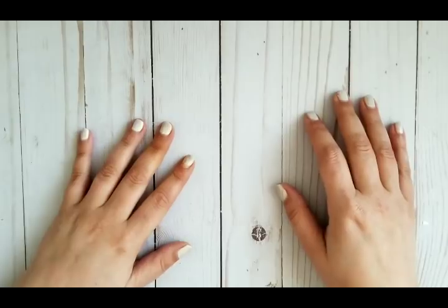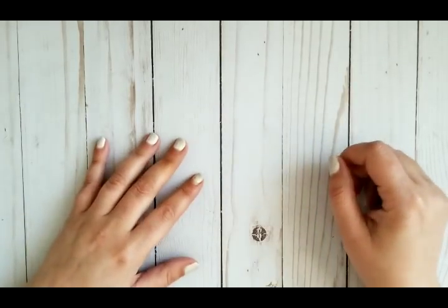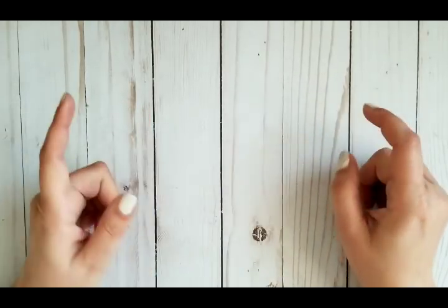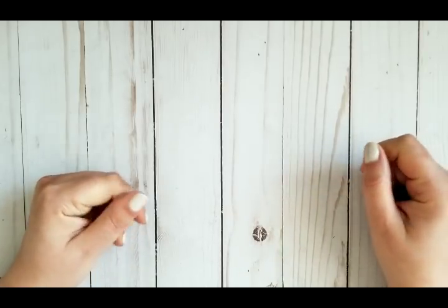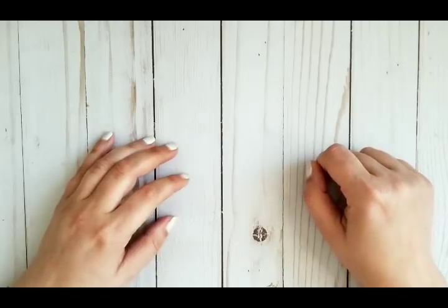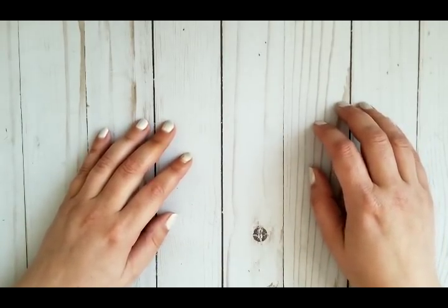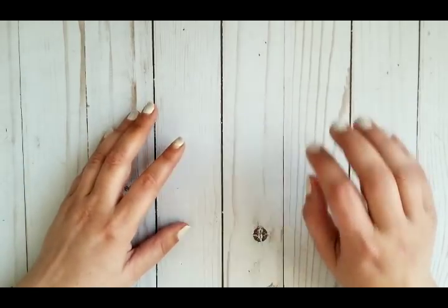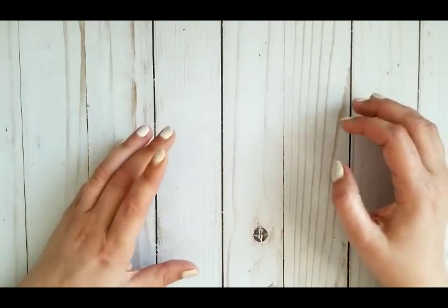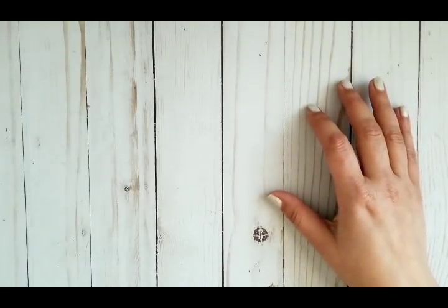Hi YouTube! Welcome to my dirty craft room! Well, I think what I consider dirty has changed now — if it's not super duper clean, I think it's dirty, but it's not. However, I want to make a Julie Nutting Doll today, and to celebrate Independence Day, I need to make one in USA colors. I want to try something new with her, so I'm very excited to start.